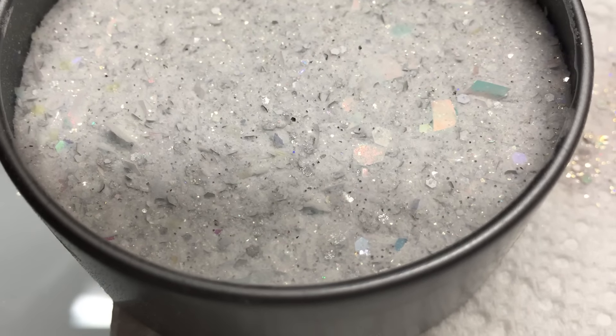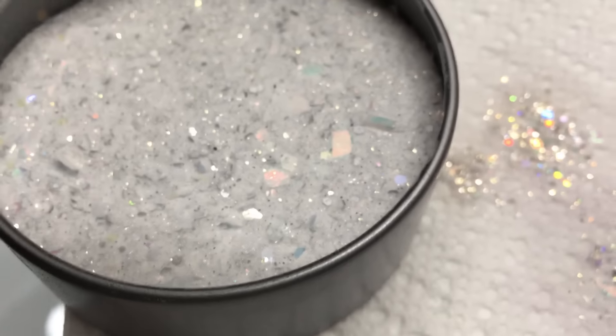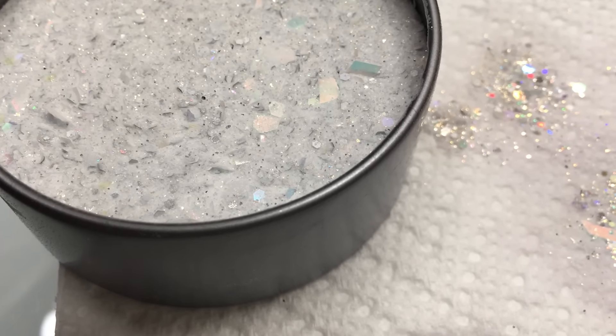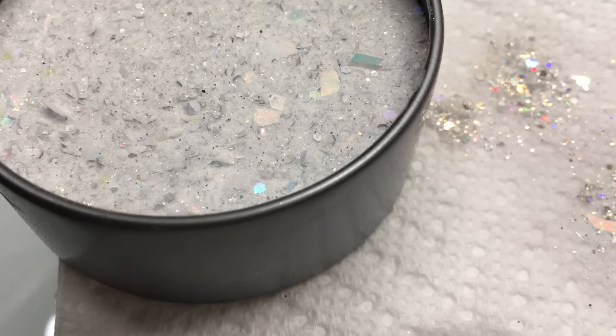Hey everyone, I just want to come and share something with you really quick. I made a mix and it's called Aurora Borealis. I'm sorry I have the swatch on my hand.